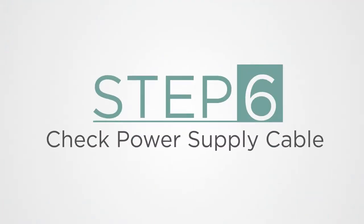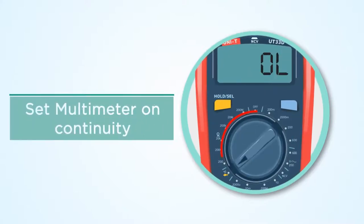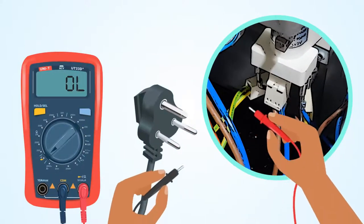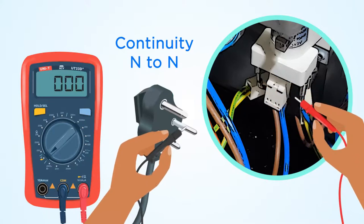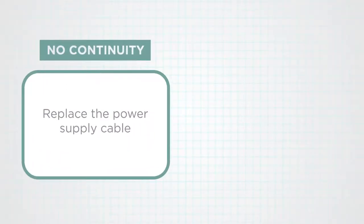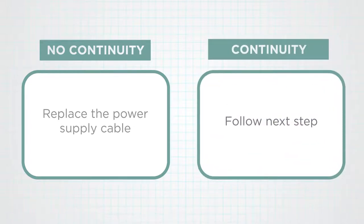Step 6: Check the power supply cable. Set the multimeter on continuity. Check continuity on all three terminals of the power supply cable — always check continuity from live to live, neutral to neutral, and earth to earth. If there is no continuity, replace the power supply cable. If continuity is available, follow the next step.